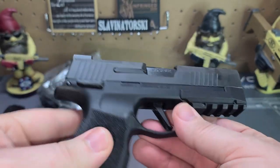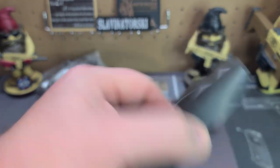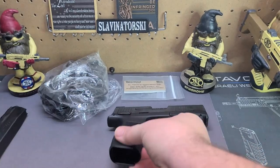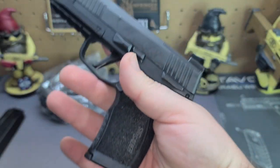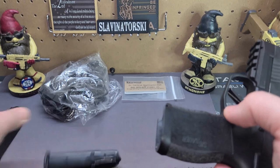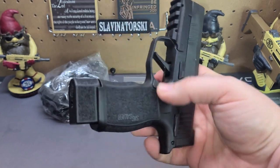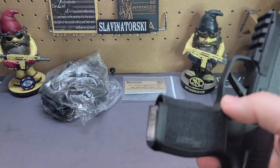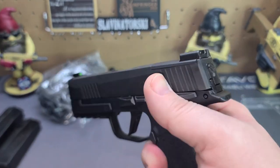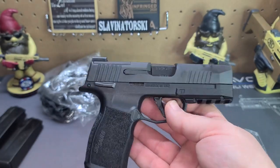That's everything that comes with this, and I'm sure you've already noticed some of the upgrades. For the TACPAC, you get two 15-rounders with extended bottoms, and you get the flush 12-rounder, which is the one I like to carry. The magazines pop out easy and have the SIG logo on the bottom. With the extended 15-rounder, this is how far it sticks out - kind of looks like a mini Robocop with that 92R he uses. My brain does not always recollect names, if you're new to the channel.